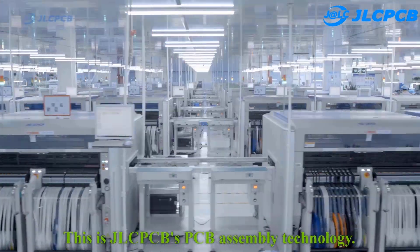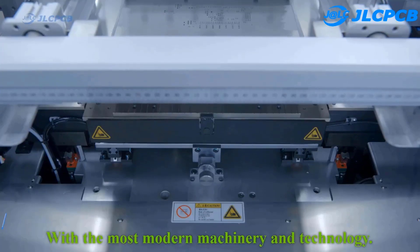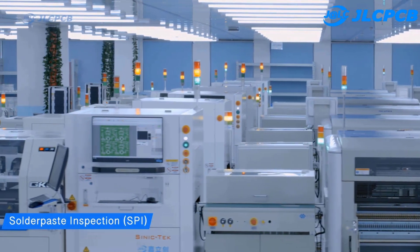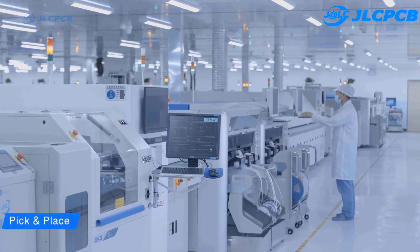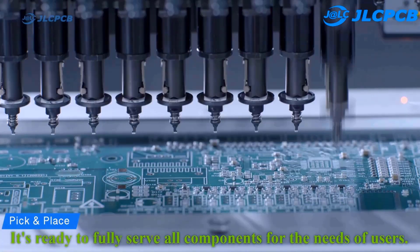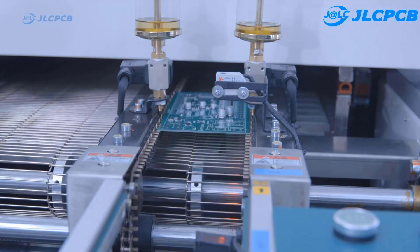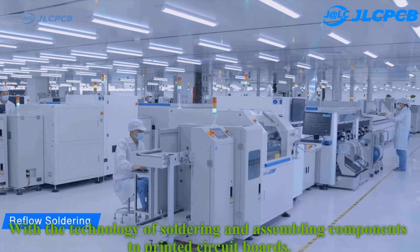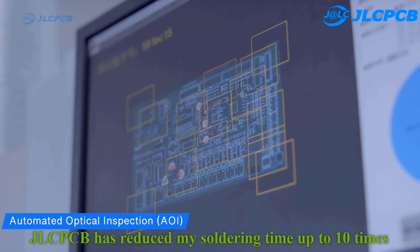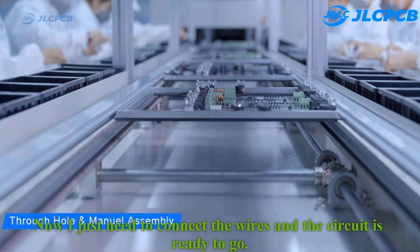JLCPCB's PCB assembly technology. With the most modern machinery and technology, they bring quality and cheap PCB. With a large warehouse of electronic components, it's ready to fully serve all components for the needs of users. With the technology of soldering and assembling components to printed circuit boards, JLCPCB has reduced my soldering time by 10 times. Now I just need to connect the wires and the circuit is ready to go.